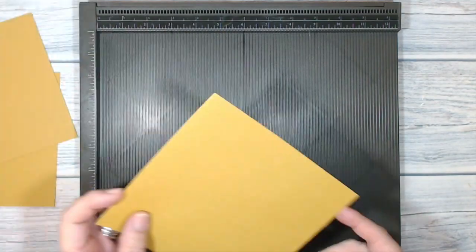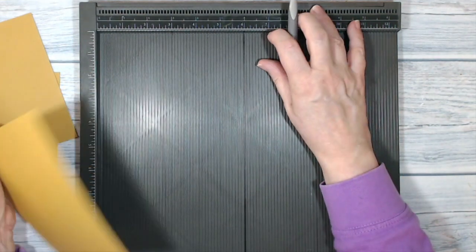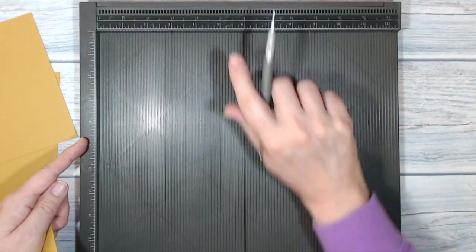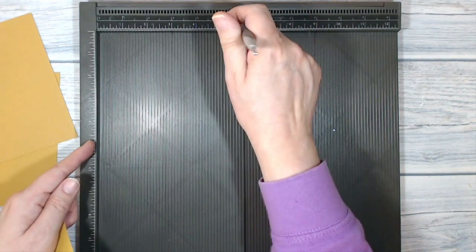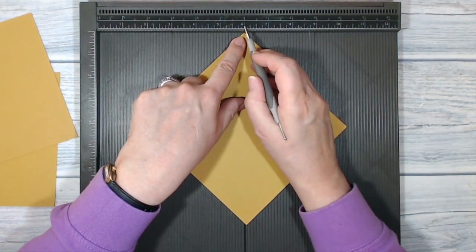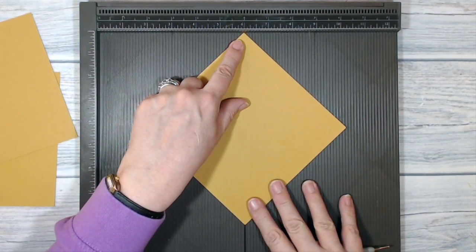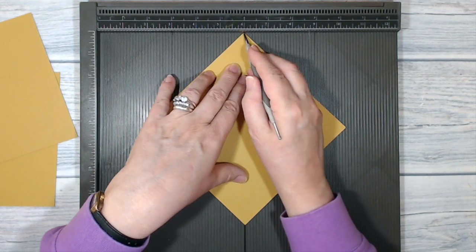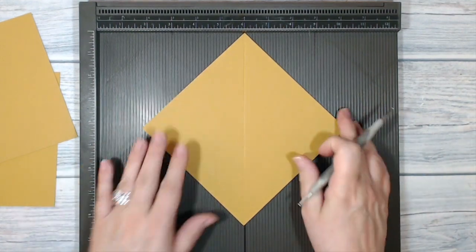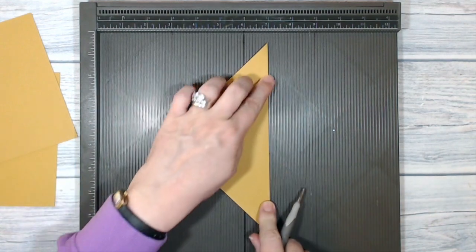The first thing I'm going to do is take my squares of card and score corner to corner. To help me do that I've drawn a mark all the way down the channel at the six inch point on my scoreboard. I just took a Sharpie marker and ran it along the channel — that now allows me to line up that corner with my six inch point and make sure that this corner is in the same channel. I'm going to score my Delightful Dijon card and now when I fold it, it's folded corner to corner.